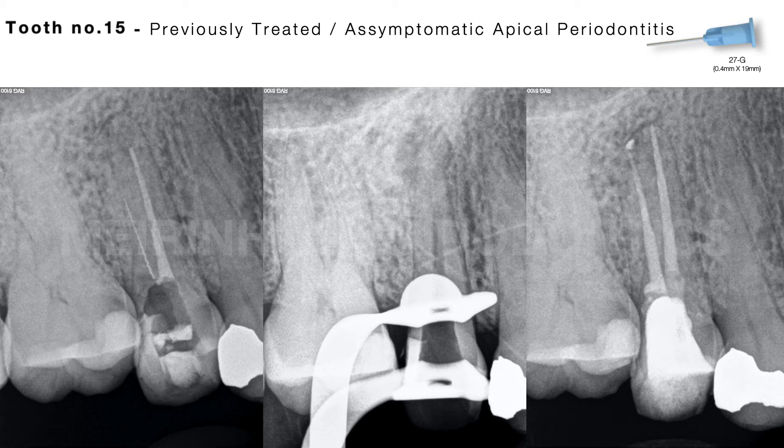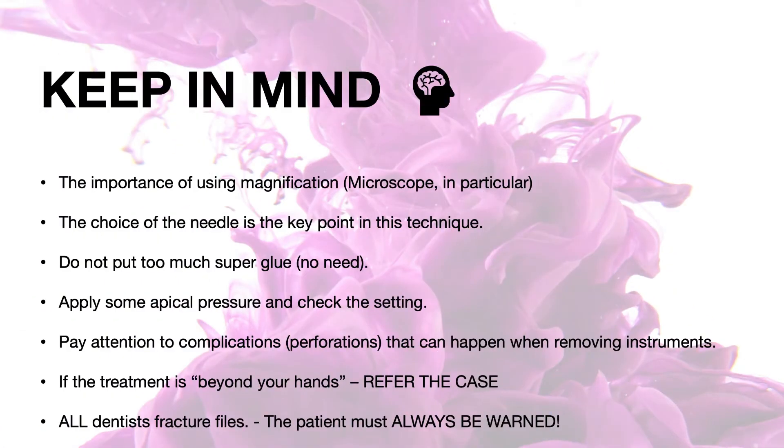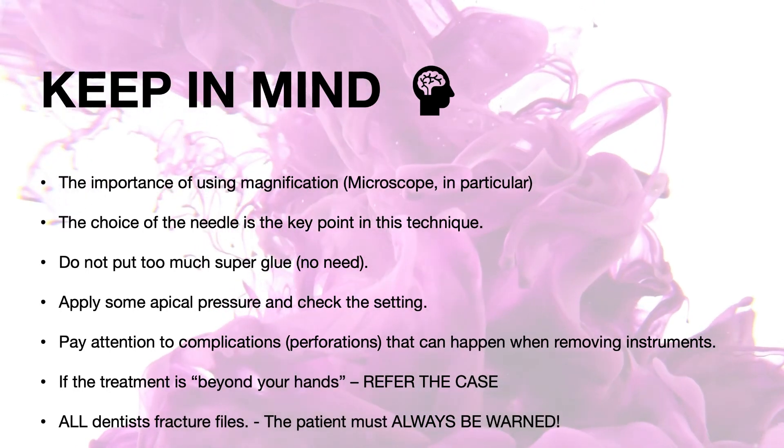The method is simple, economical, and at the same time can result in predictable success. It can be easily used by the general dentist or specialist in the absence of other instrument removal systems. Just keep in mind: you must seal the file to remove it.